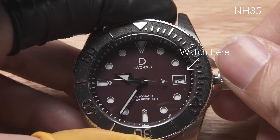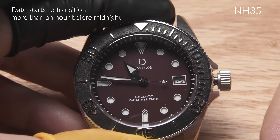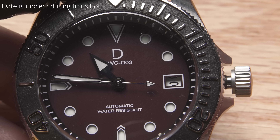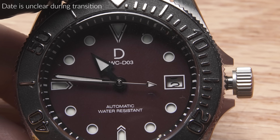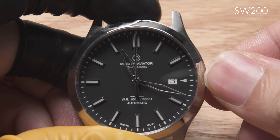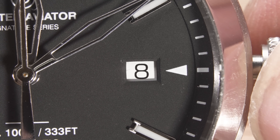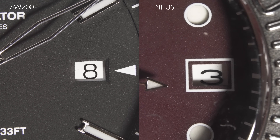This tighter tolerance also shows when the date transitions. On the NH35, the date transition happens way before midnight, so you're left with more than an hour when you can't see clearly what the date is. On the SW-200, the date transition happens much closer to midnight, and when the transition hits, it is more snappy as well.